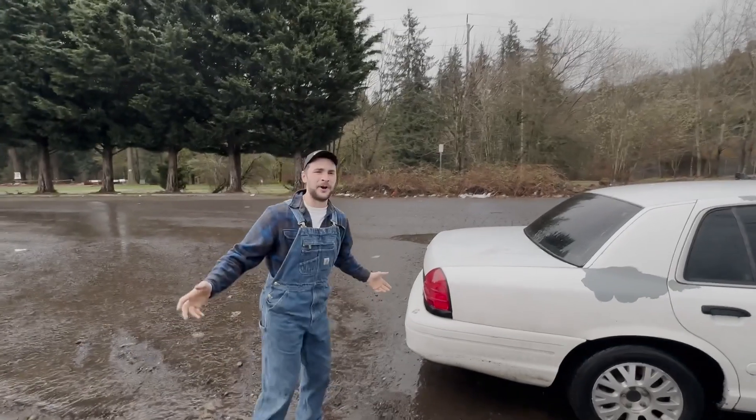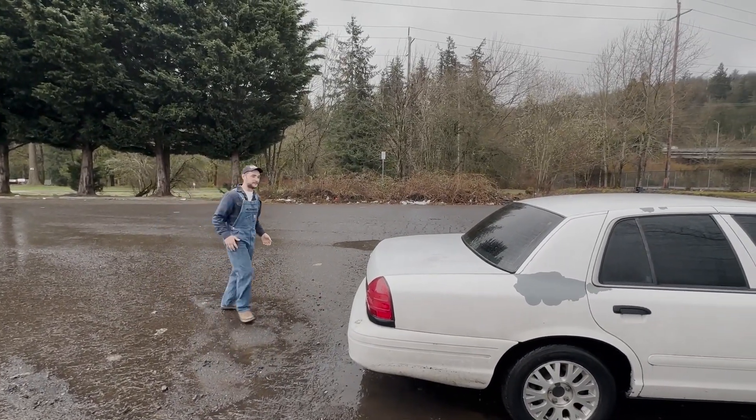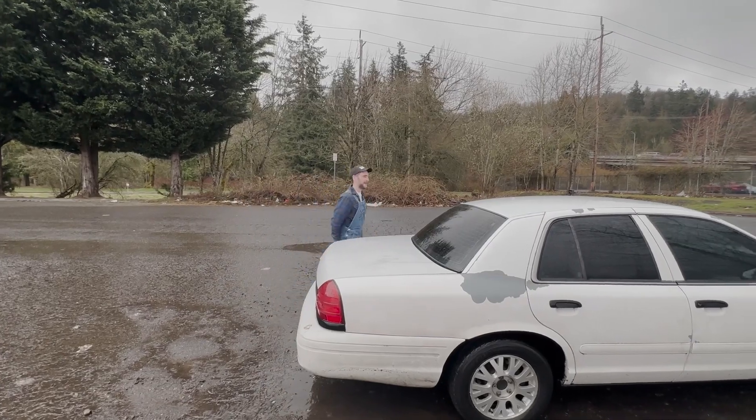We found a nice little parking lot here in Mexico. Let's see how much better we can slide this baby with both those wheels spinning. All right, let's do it!